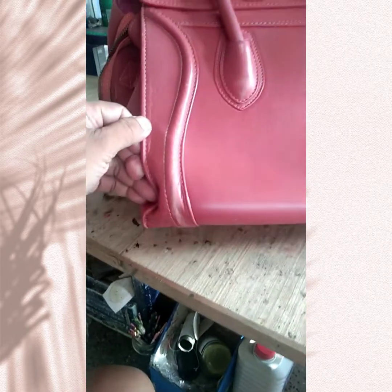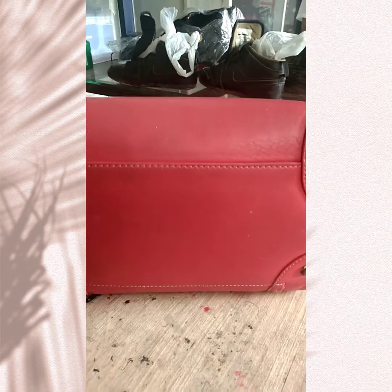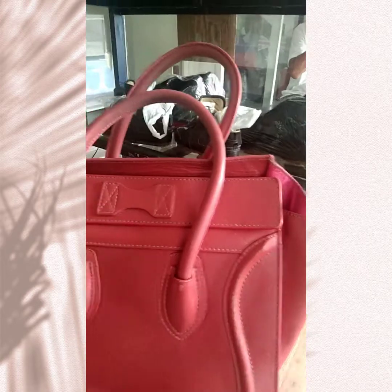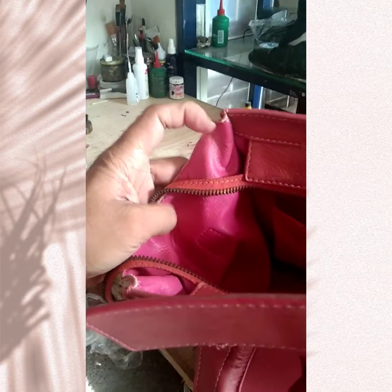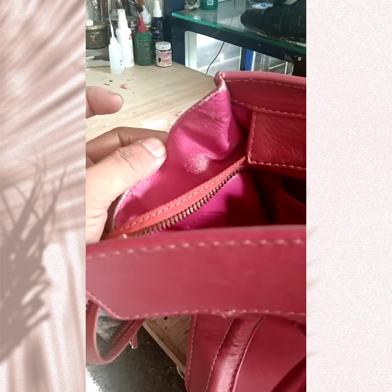Yan, yung bottom part ng ating bag, dilinisin din natin siya although okay yung kulay niya mga guys, kailangan pa rin nating linisin. And this part naman guys, ganun din, nag-fade din yung kulay niya. So in other words guys, inside and out i-re-paint natin siya.